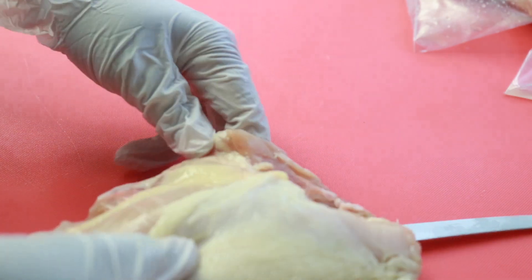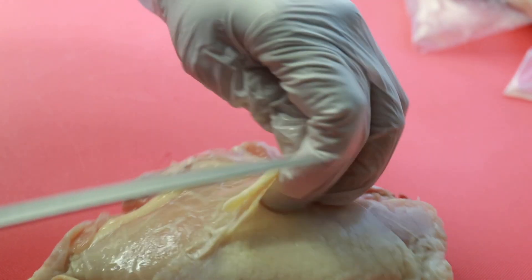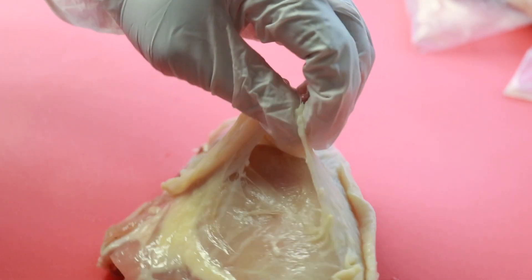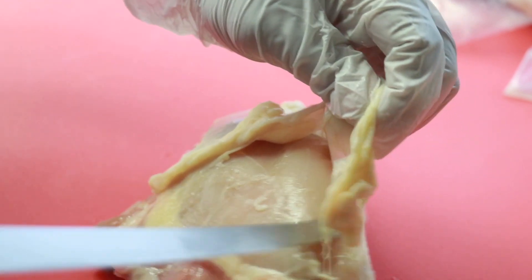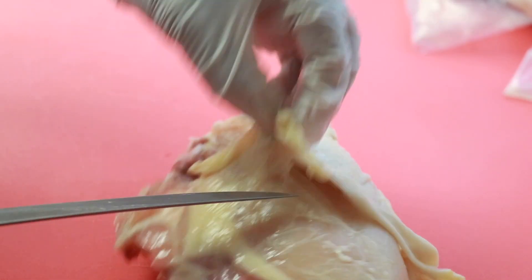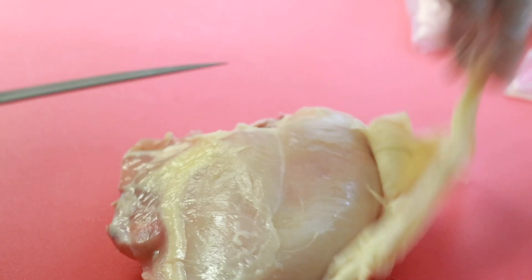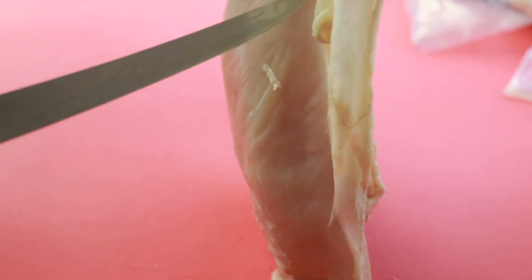I don't know if you guys know, but we are a family of nine — I have seven children, then my husband and I. We go through food like we go through water. One of the things I love is deboning my own chicken breast because my husband loves the tenderloin, and we love the breast to make chicken strips. So if I debone it myself, I get the breast and the tenderloin.